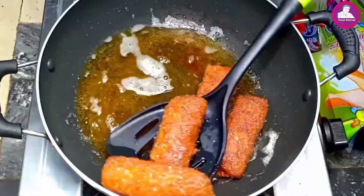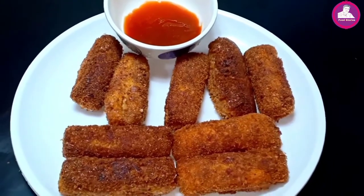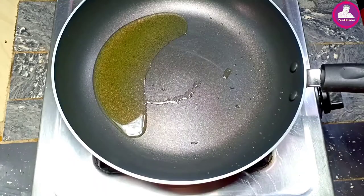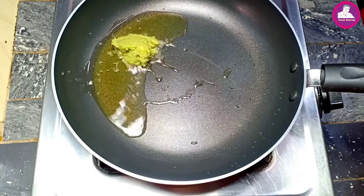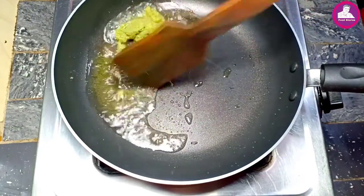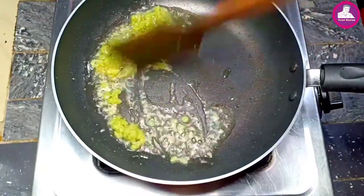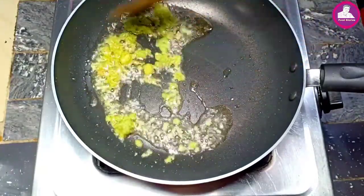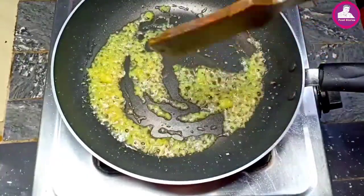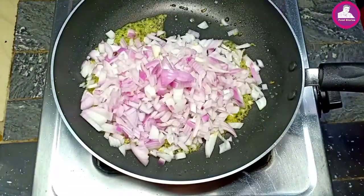We are going to add a frypan to fry our meal. Put some onions on it, put some onions on the top and aside, put some onions on the bottom, add some onions on the top.